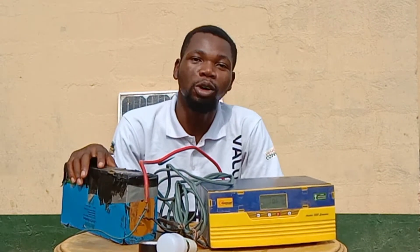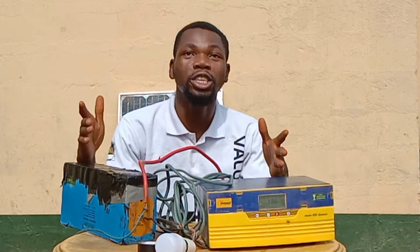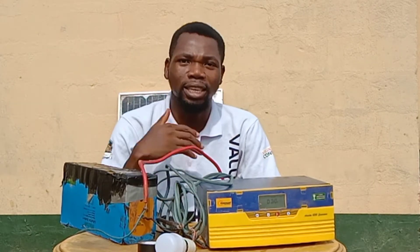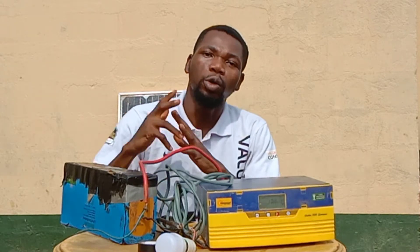My name is Sam. Let me officially welcome you to my YouTube channel. I'll be giving you interesting topics around electrical installation. I would love you to subscribe to this YouTube channel and turn on your notification button so anytime we drop an interesting video you'll be able to watch them.